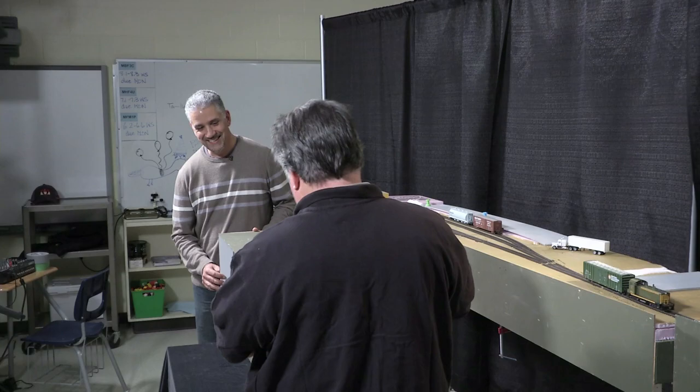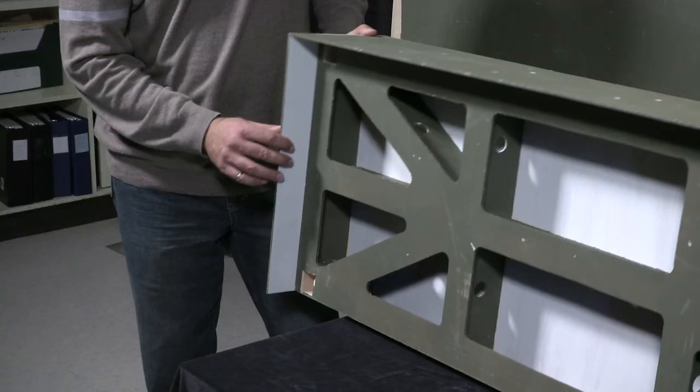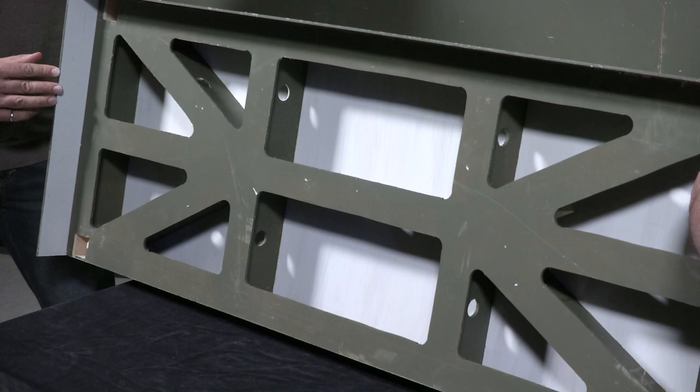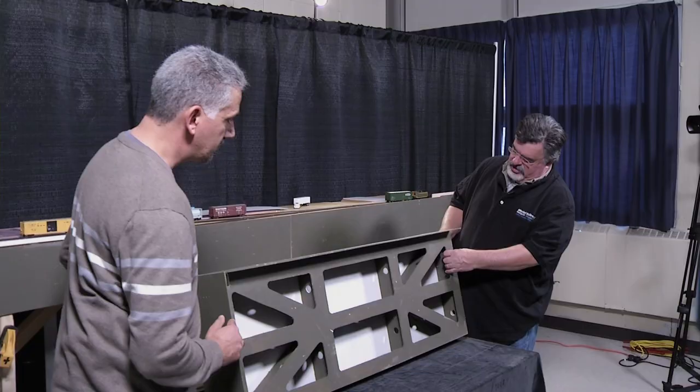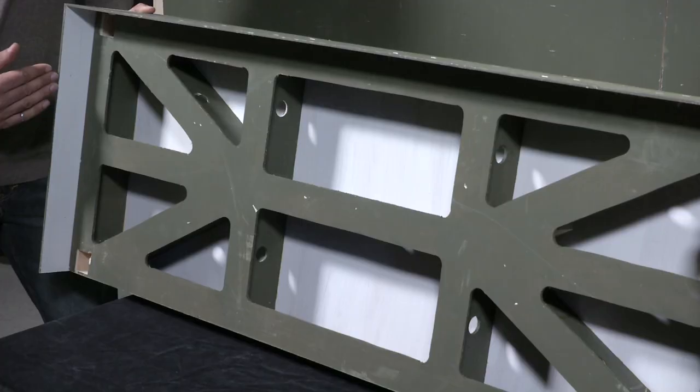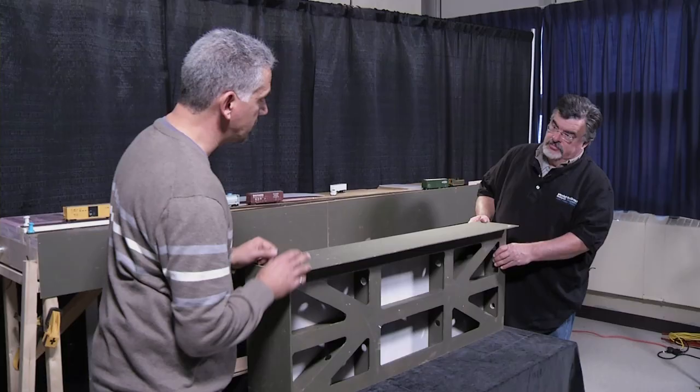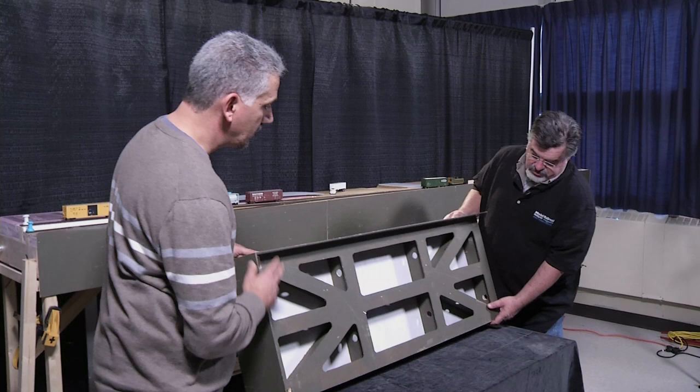What is the actual frame made out of? The Luan plywood — it's five millimeter thick. The outside ends are three-quarter inch birch plywood for stiffness, because they also interlock with the pieces together. And the back side — that's the birch plywood as well.